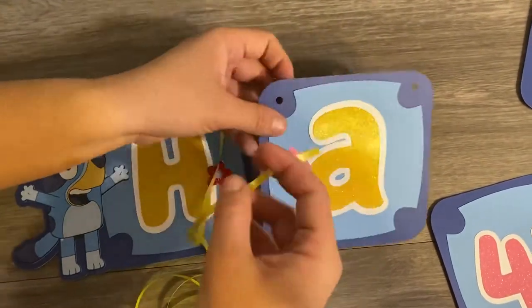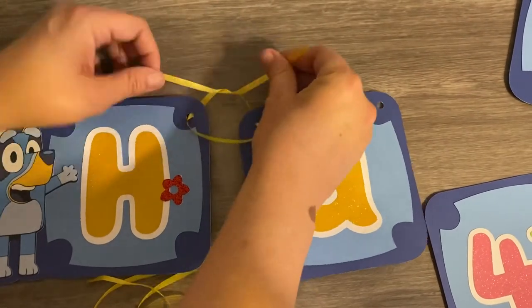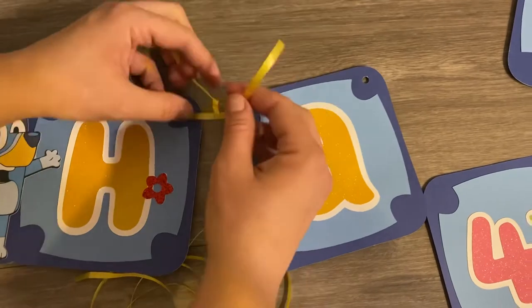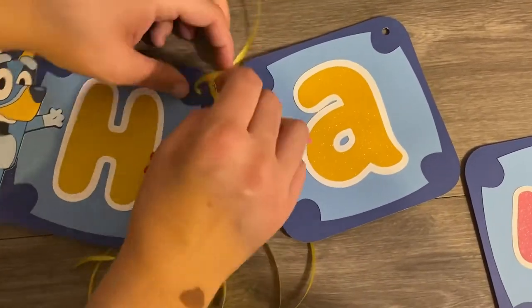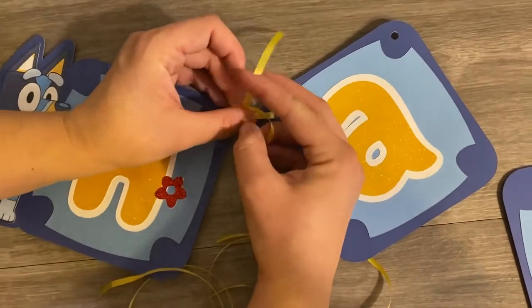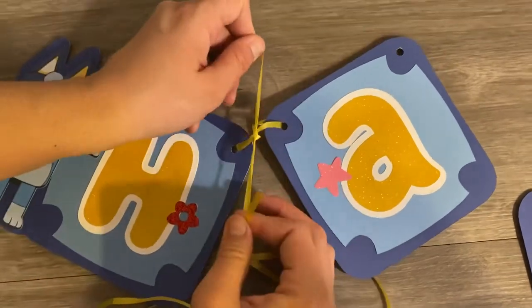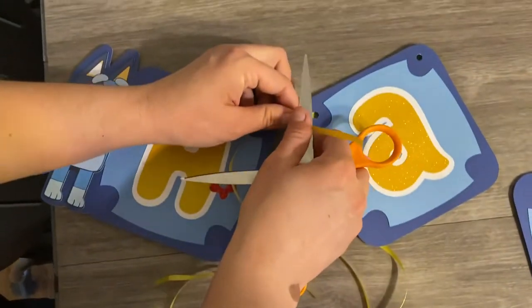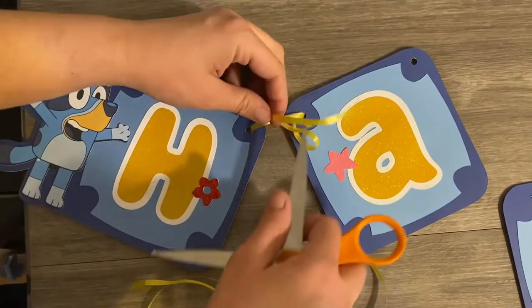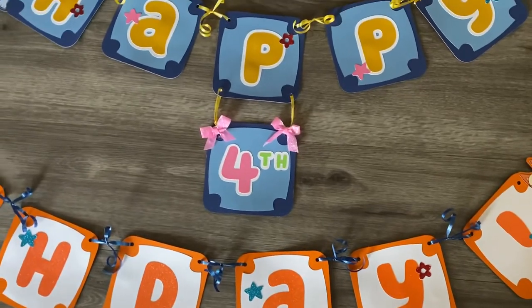I'm using balloon ribbon that you can buy at any craft store, the Dollar Tree, or any craft supplier. I like using this because it's not only economical but it can also add a little extra touch — you can ruffle the ends with scissors, as I'm showing here, to make it a little fun and give it an extra look.